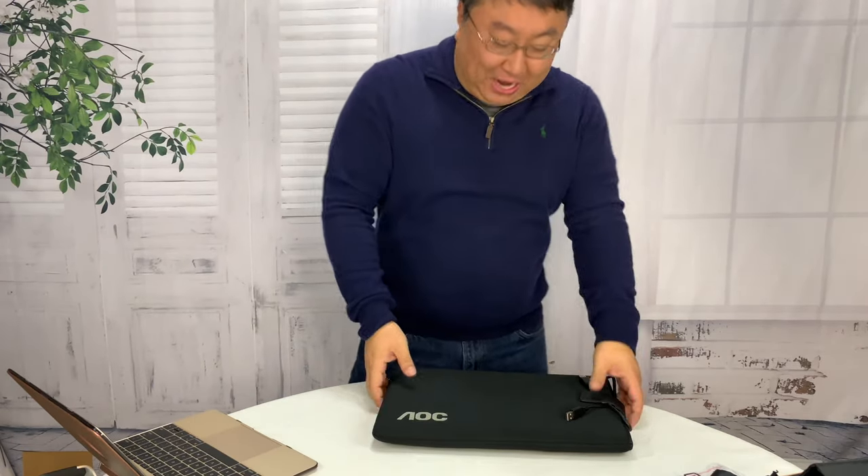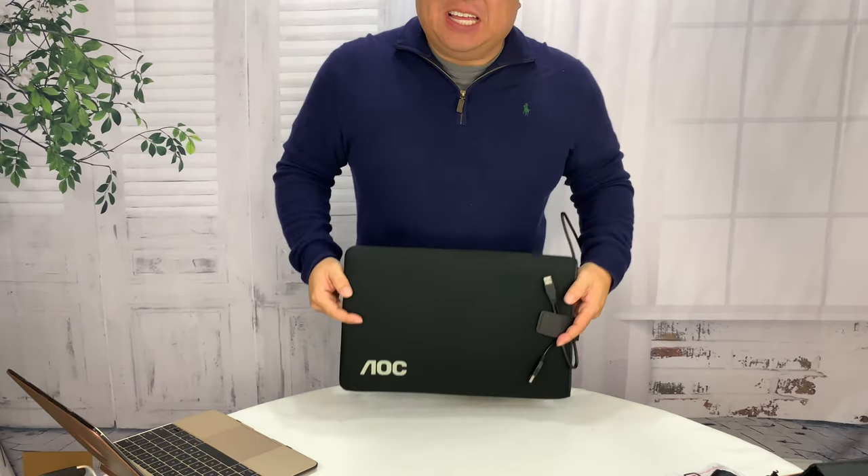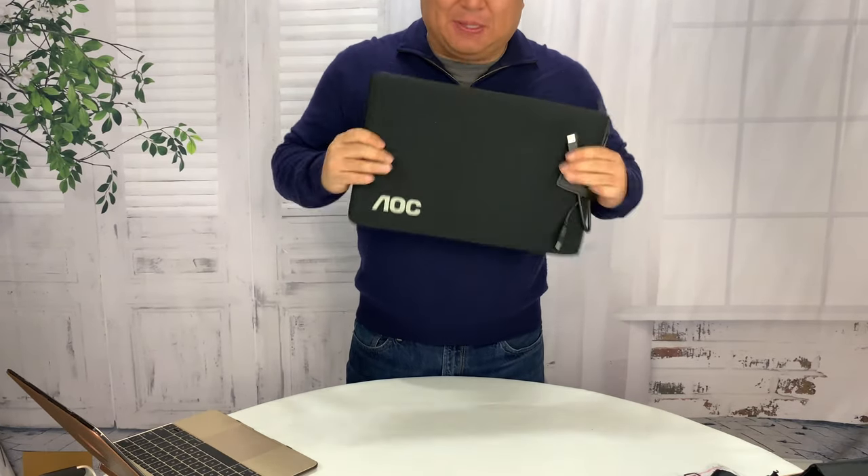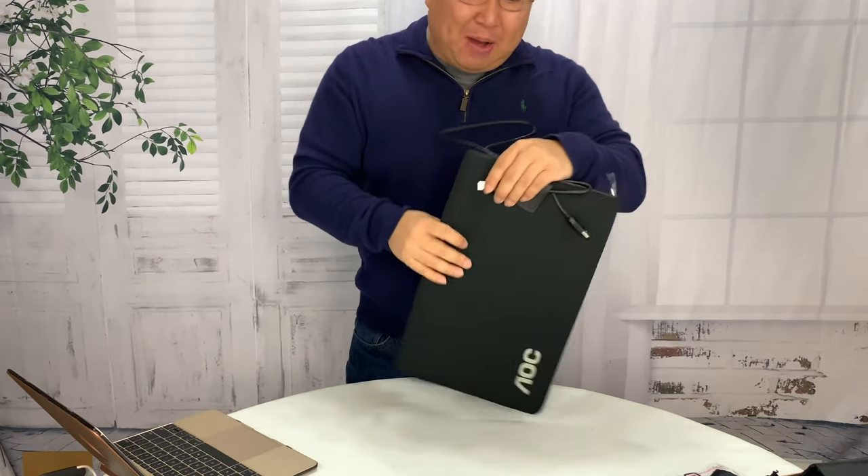What's happening Panda Nation? Peter Von Panda here. I just got this — it's actually not mine, I'm borrowing it. My buddy Dave actually picked it up. It's an AOC USB monitor.